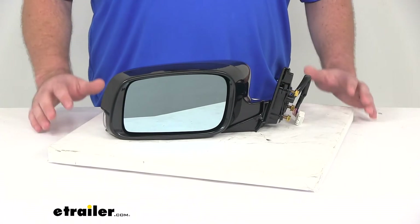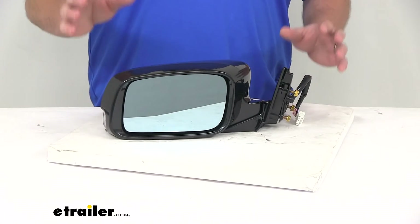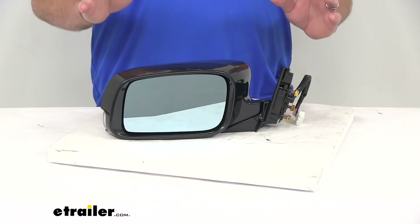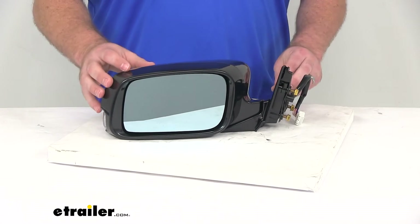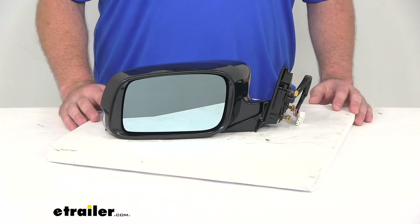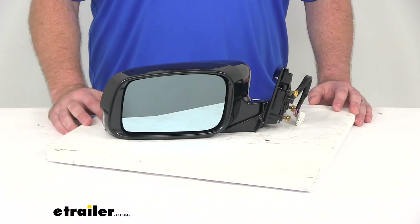Keep in mind, all those features — your remote capability, your heated glass, turn signal, memory — all of that is only available if your vehicle already has those functions. This mirror is not going to add that. It's only going to work if your vehicle already is capable of that.